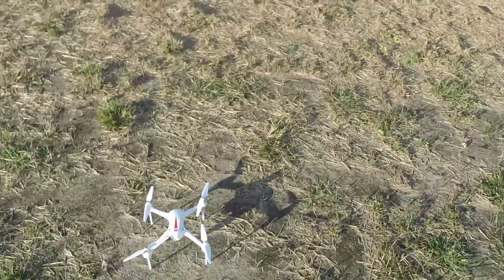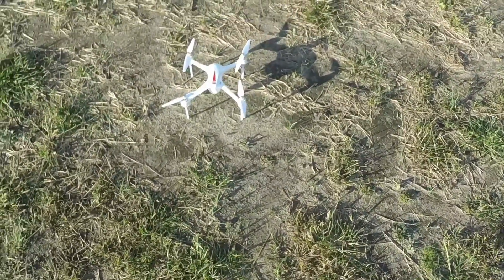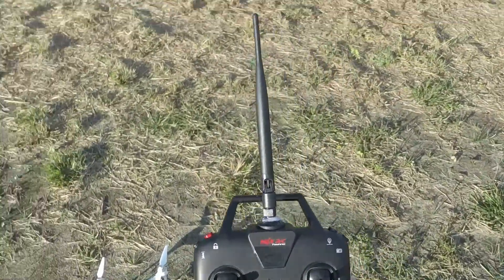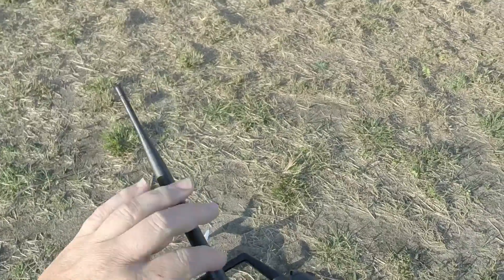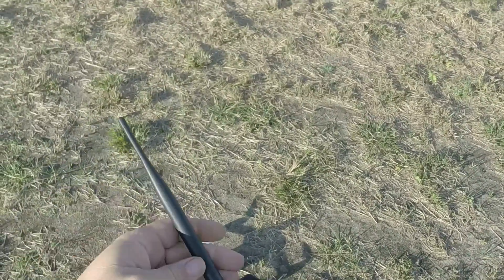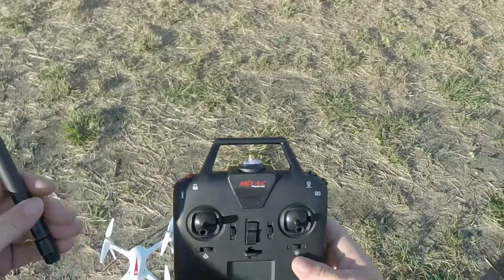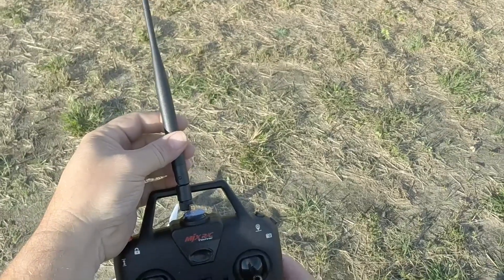Hey YouTube, how you doing today? Yeah, here in the field we have the bugs to see out here today. No camera on, just the bugs. I've done something here I want to try — I put a 6 dBi whip on the transmitter. It just unscrews off. Nice looking, huh? Kind of makes it look more like an RC grade transmitter.